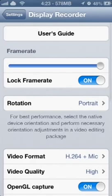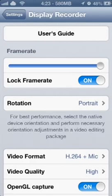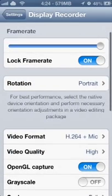Right now I have everything set to max, except for the rotation. I'm not sure — for me it doesn't really work. I usually have this on portrait, because having to rotate it on my computer motivates me to actually do the video properly. It also does, in my experience, decrease the lag a little bit.